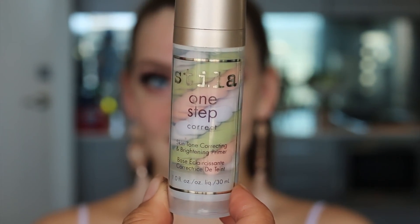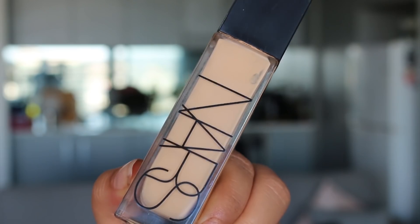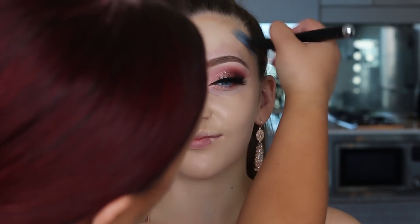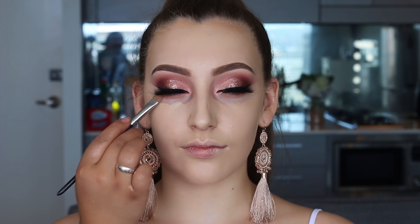To start on the base, I'm using the Stila One Step Correcting Primer — a new product I've been trying and liking so far, no technical difficulties with it. For foundation I'm using the Longwear Radiant Foundation, which is a staple in my kit. I mixed two shades to match her color and applied it all over the face with a flat petal brush, using a smaller version near the eyeliner and eyebrows.